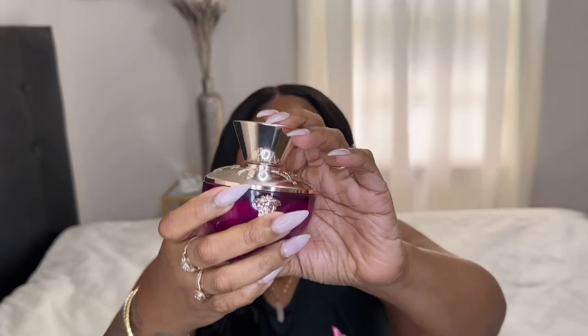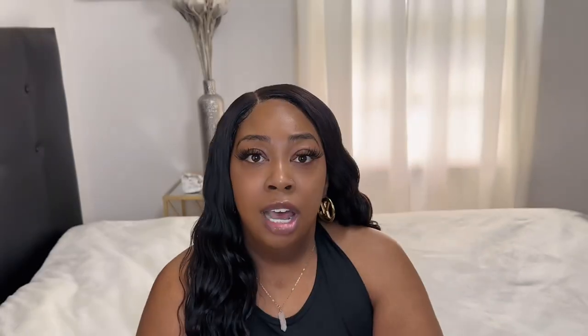It has a clear juice. This fragrance was sitting on my dresser for a long time because I've had it for a while, but anyway, let's spray this fragrance and I'll tell you what it smells like.